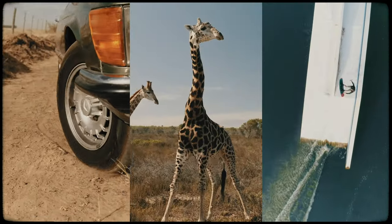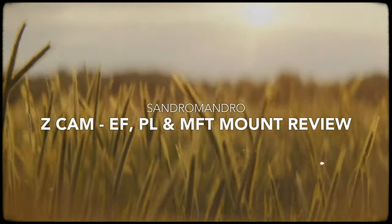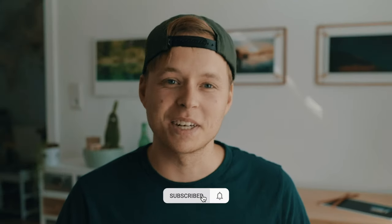In this video I will talk about the mounts you can use with the Zcam E2F6 and a crazy experiment with a very unusual mount and sensor combination. Nothing is sponsored here — I paid for everything myself, like everyone else, except for an adapter I borrowed from a friend.